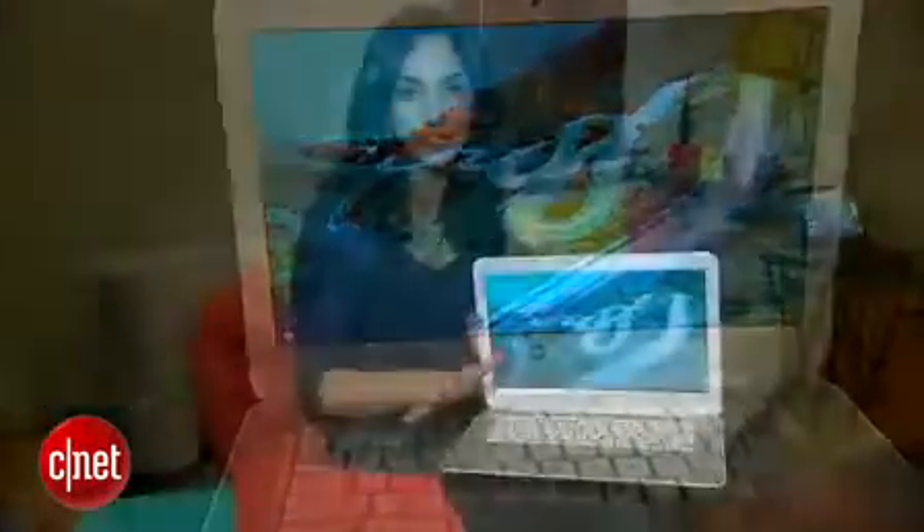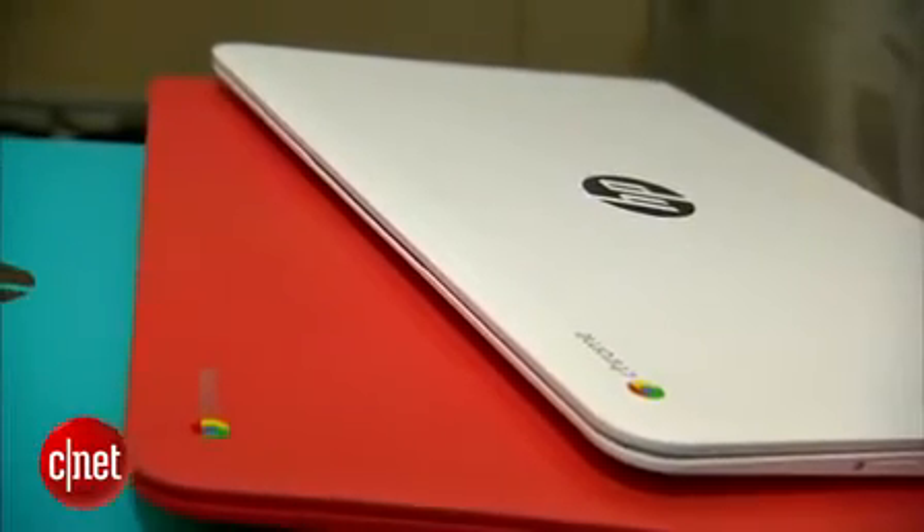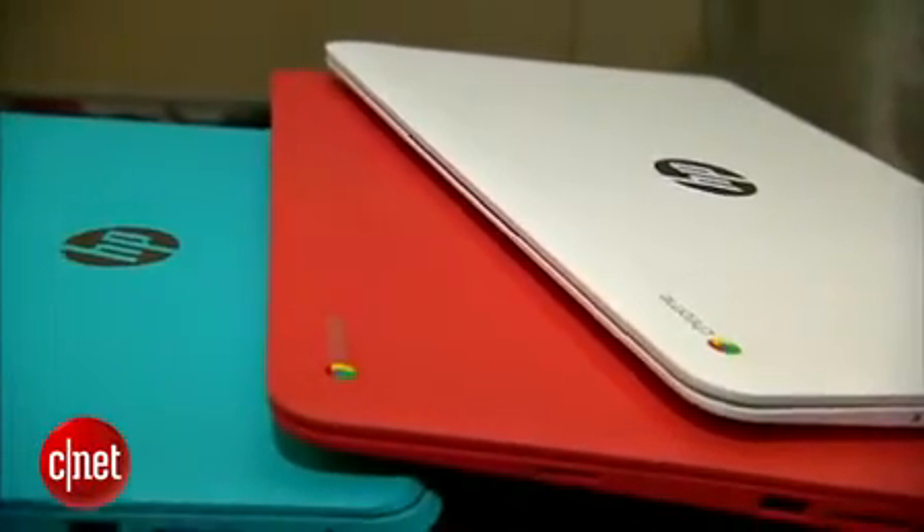The Chromebook 14 comes in three different colors. You've got this snow white, and all of them have a matte finish on top along with a metal look inside — it's not real aluminum, just a look. It comes in snow white, coral peach, and ocean turquoise.